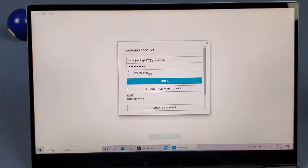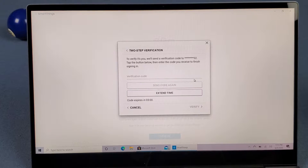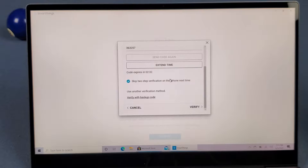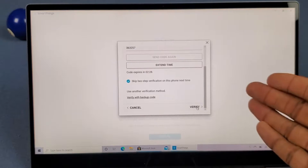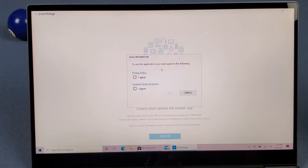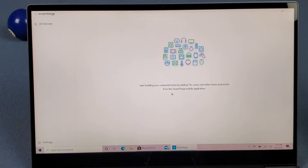Once you've got your info in, I go ahead and hit remember my ID and sign in. If you have two-step verification on, it'll send a text message to your number. I enter that code, hit verify, agree to the terms and conditions, hit okay, and then we're into SmartThings.